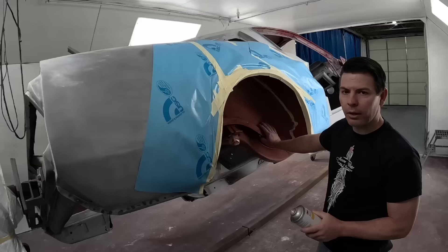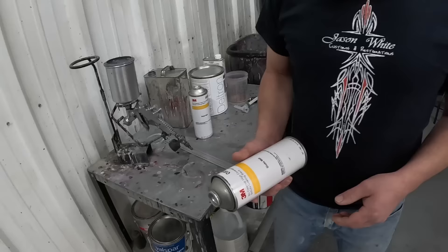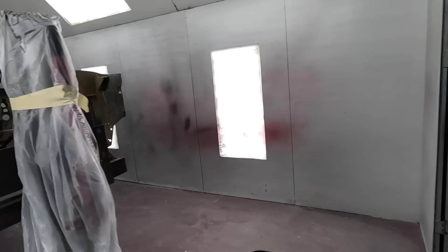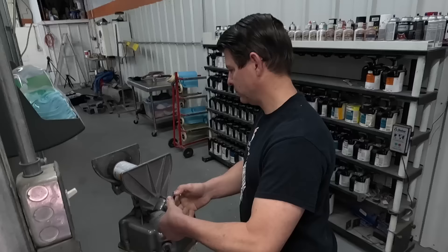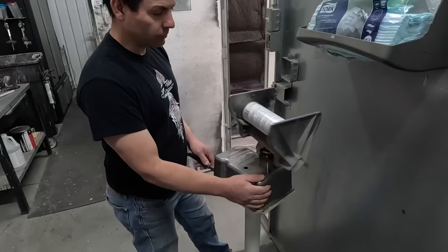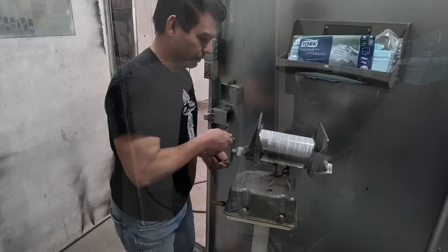I'm gonna be spraying that undercoating in this wheel tub. I've already sealed this with a red oxide epoxy primer. This is a paintable undercoating. I've got some random reverse tape just to keep the undercoat overspray off the steel. Let's get going with the undercoating - you can shake it by hand, but I'll stick it in the paint shaker. It's a little quicker and you don't mix it with anything.